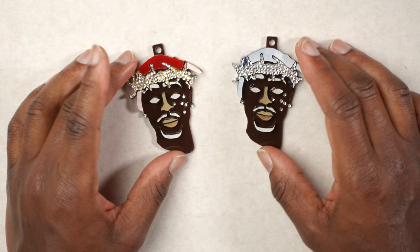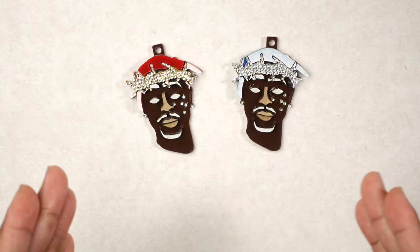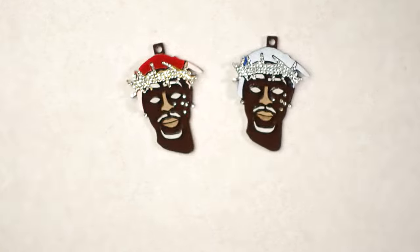Okay, I got all the pieces put on. It's turning out all right. I'm gonna let it dry overnight and I'll see y'all tomorrow — day two.